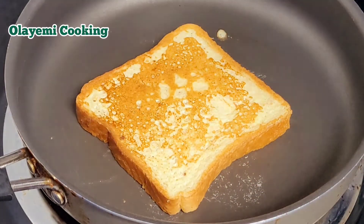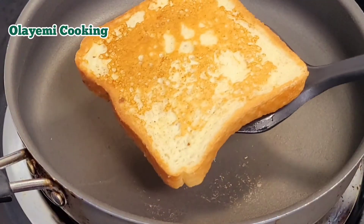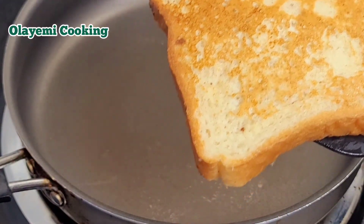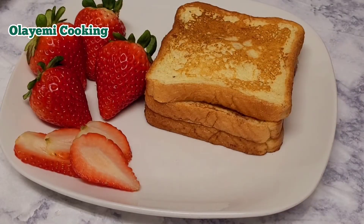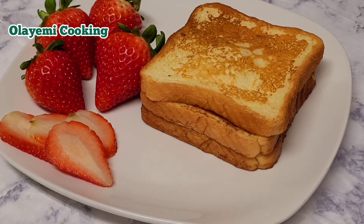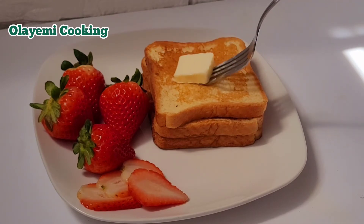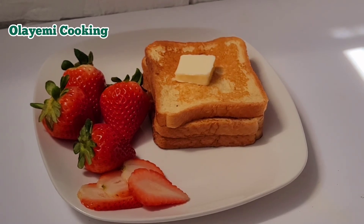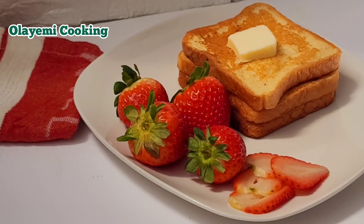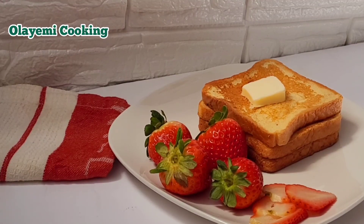This is the last bread for now. You can see it comes out perfectly good. You can enjoy this with some strawberries, blackberries, or raspberries, then add some butter and some syrup — it really tastes good with warm syrup. Or you can add some honey; it tastes really good with honey. I'm going to go ahead and add my butter to enjoy my French toast without vanilla extract. Thanks so much for watching! Hope to see you in my next video — please feel free to subscribe, and be safe!